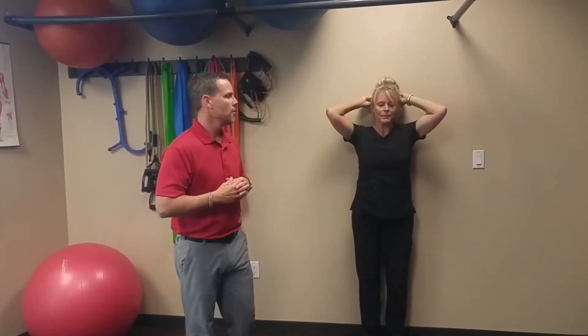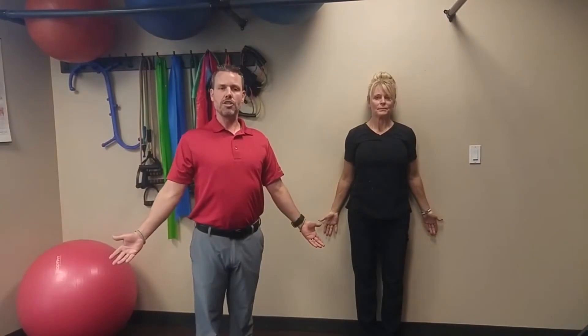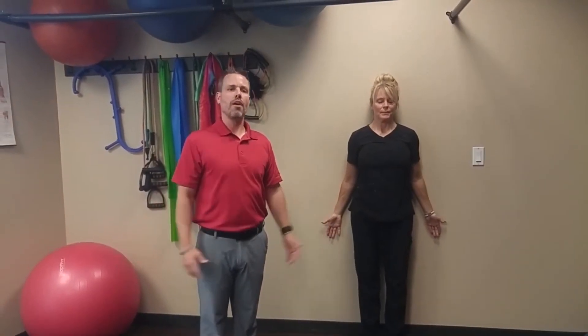So that's the wall angel exercise. The next one she's going to show you is what's called cervical retraction. Simple concept — she's going to use a towel, put it in the back of her head against the wall, and again keep her shoulder blades against the wall, have her hands turned open, and then press into the wall with her head and neck, contracting the muscles of the back of her neck.